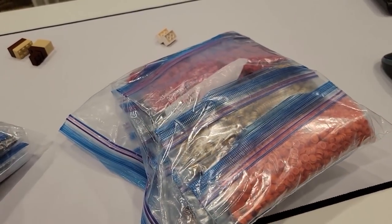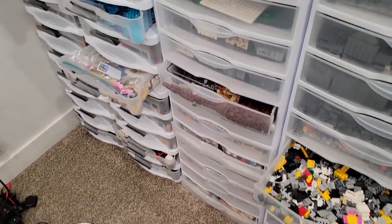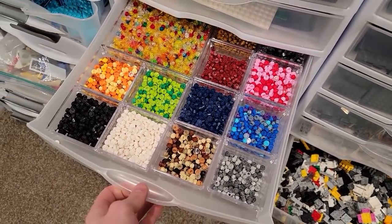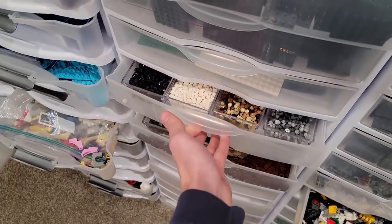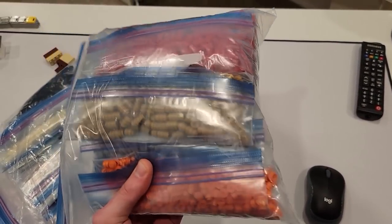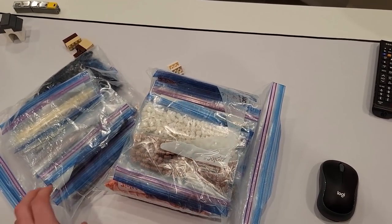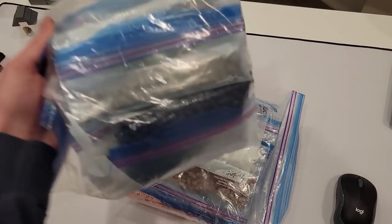One thing we have a lot of now is studs, and studs can create art. We have a lot of available wall space in the Lego room, so we have to decide what art project to do next. We have to do the Brixie art - we have all the parts for that. But maybe Mario or Star Wars. Let me know what art sets you think I should do by commenting below - we just need to order the Technic plates.